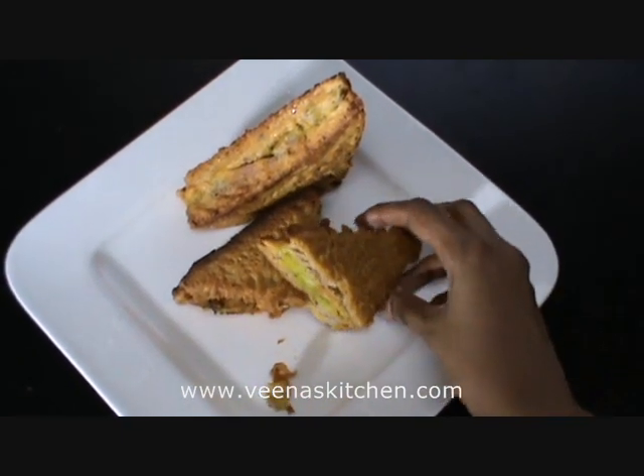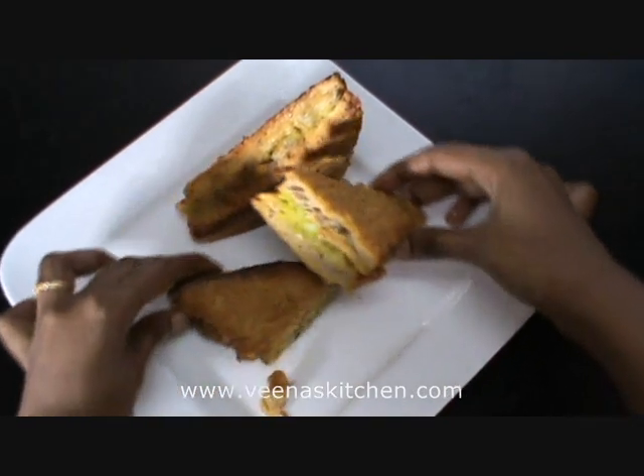There we go — can you see that? Beautiful color!